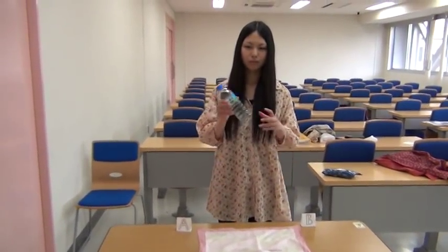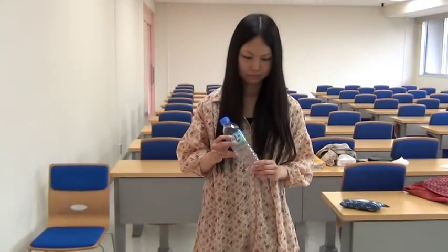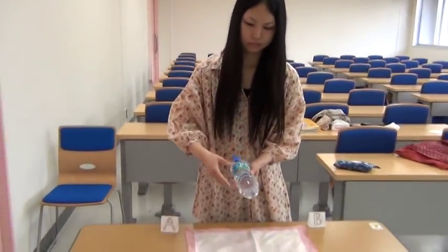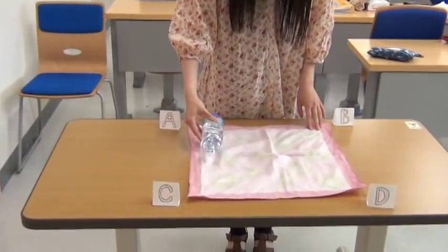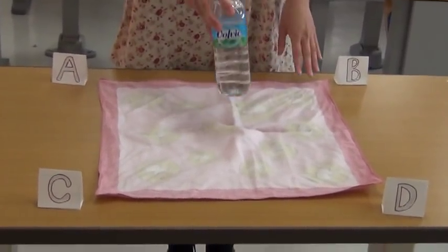Now, I will show you how to wrap a bottle in a furoshiki. Use a furoshiki whose length is about twice as long as the height of the bottle. First, put the bottle in the center.